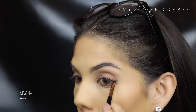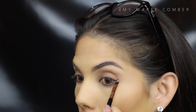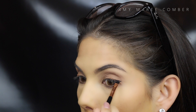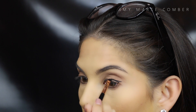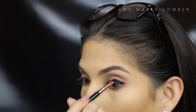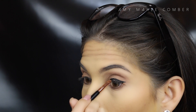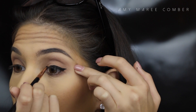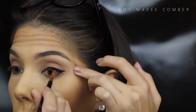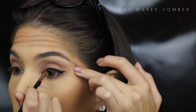For my winged liner, I'm using my favorite gel liner from Inglot and creating a baby wing. I start by tracing where I want the wing to be, then dragging the brush in towards the eye. Once I have the outline, I just fill in the gaps from the outer wing to the inner corner. I find this is the easiest way to apply it, but it also takes a lot of practice, so keep on practicing!